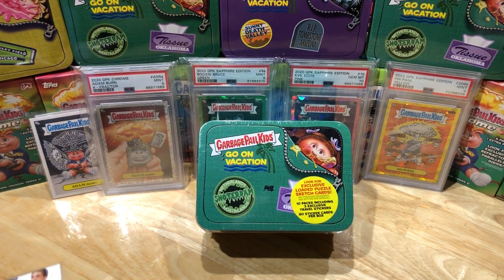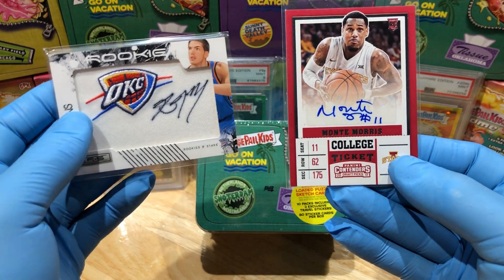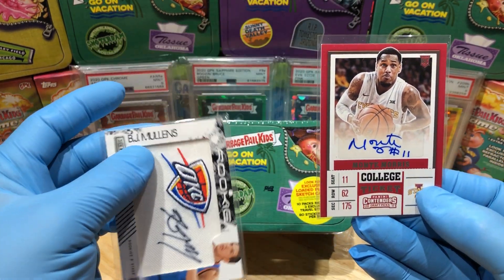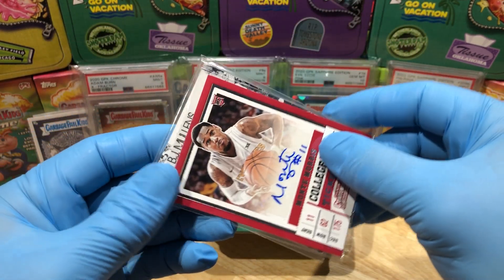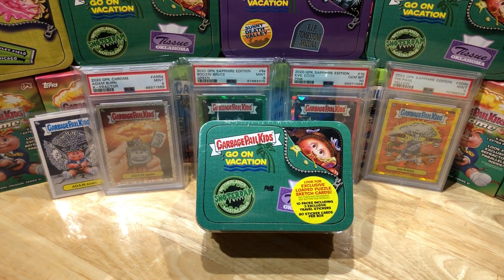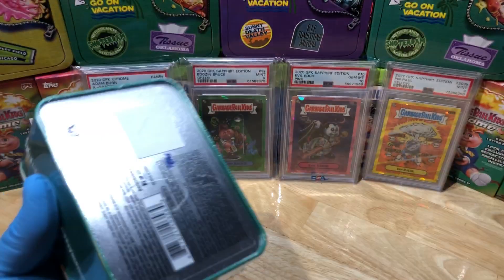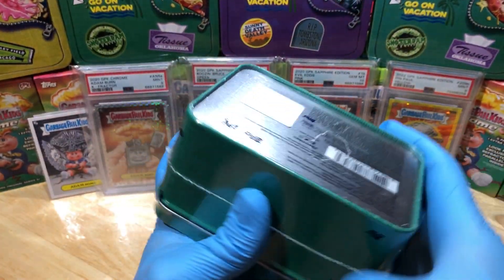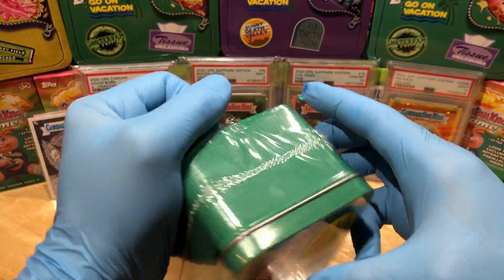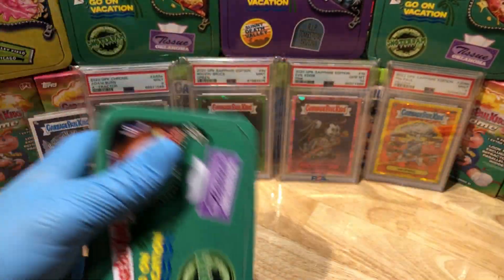Today I'm throwing in a rookie card auto of Monty Morris and a patch autograph of BJ Mullins — these two autographs are going into our Flawless Briefcase. You want a shout-out and a chance at all the cool autographs in there? All you've got to do is leave a comment below, and you'll be entered into those drawings. Don't forget to check out the Flawless Briefcase Giveaway at the end of this video to see what cool stuff we throw in.